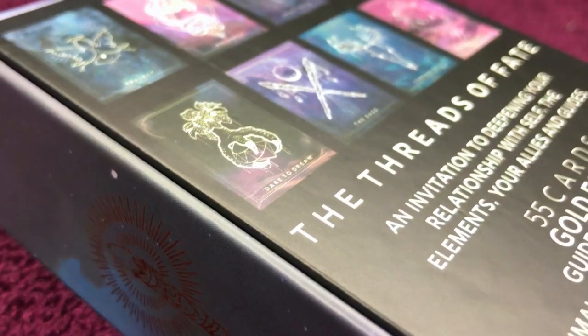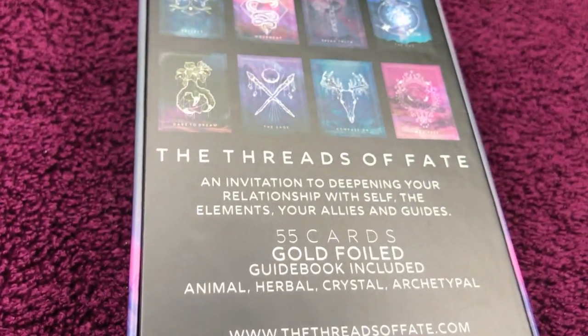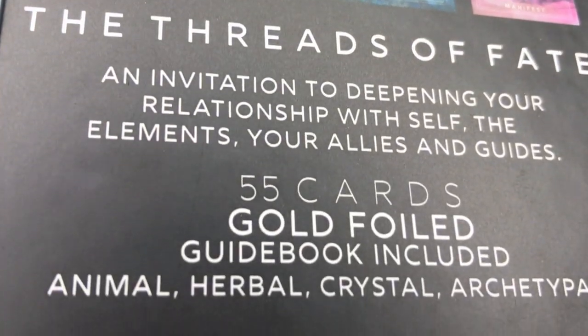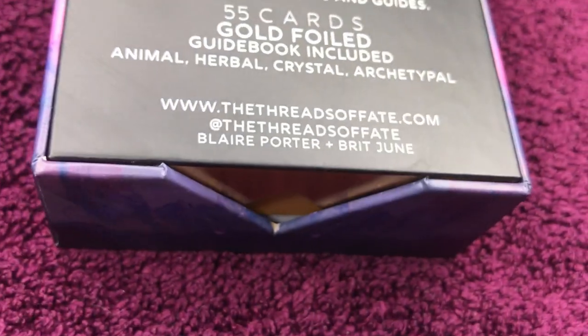This oracle, composed of 55 cards, is now available in English. It was created by two artists, Blair Porter and Braid June. You can find their website at www.thethreadsoffate.com.